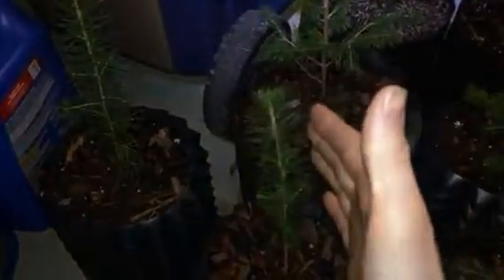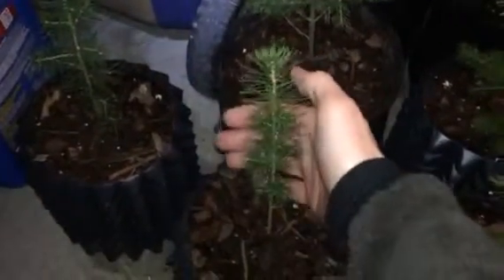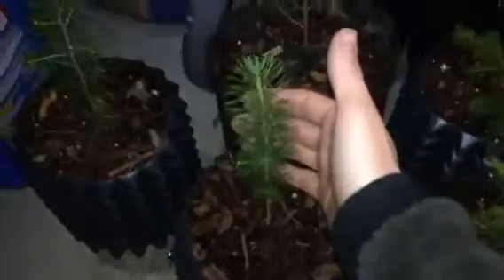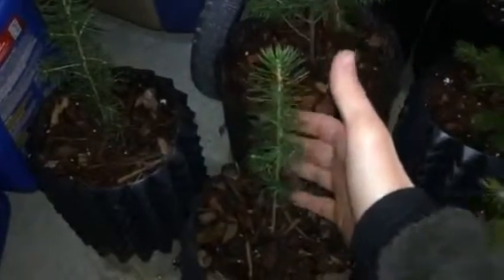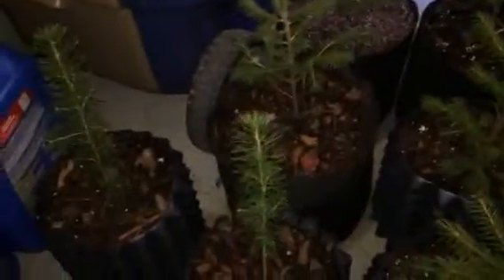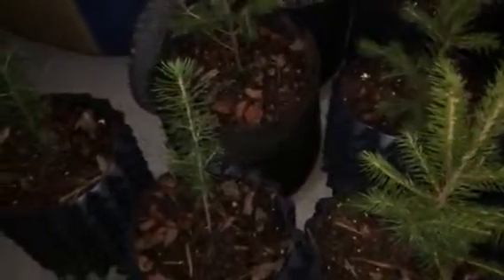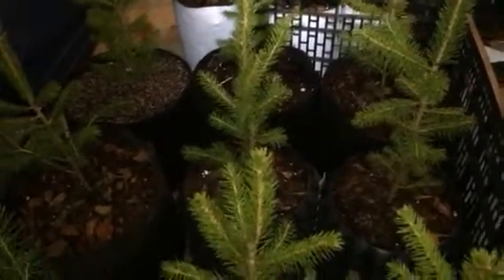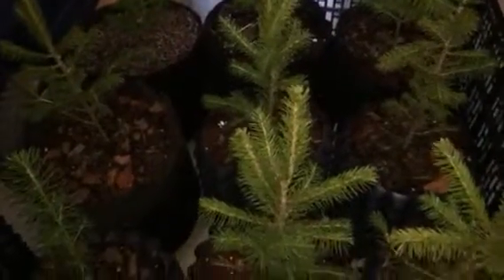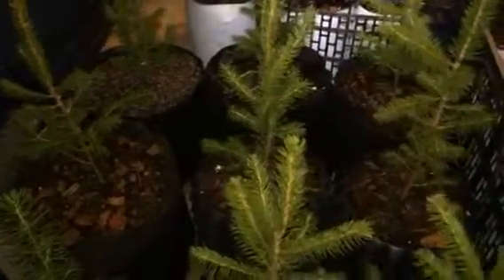I bought 10 of them and they actually sent 11 — I guess they put an extra one in case one gets damaged. I appreciate that customer service. Each one is still alive; none have died and they all look healthy. I do have to take them outside when it rains to let them get saturated, because the main thing with young plants is you've got to water them — otherwise they'll dry out quickly and stress the tree.